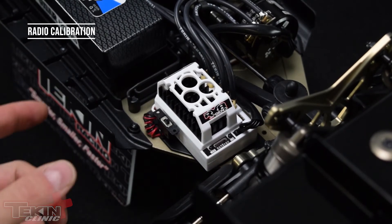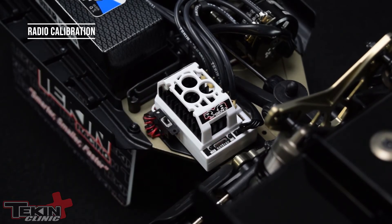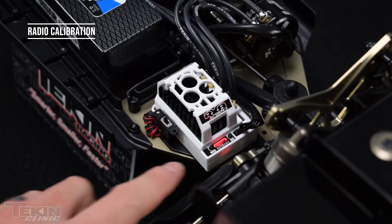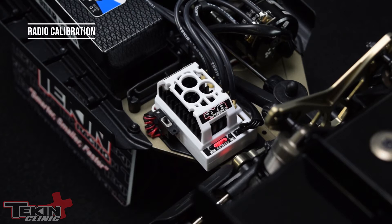All you need to do is power up your transmitter first, then power up the system. It should power up and find neutral, and now it's flashing the onboard temperature indicator. To radio calibrate, make sure that your trims are centered and that your EPAs are at 100.